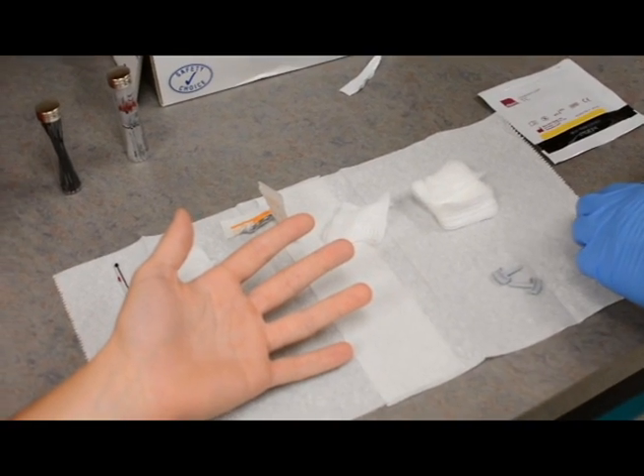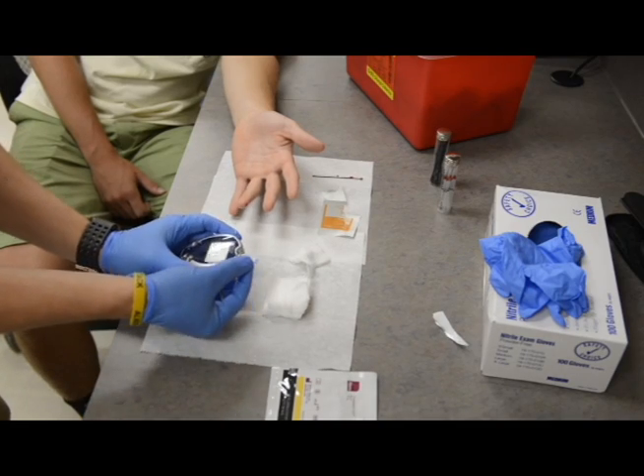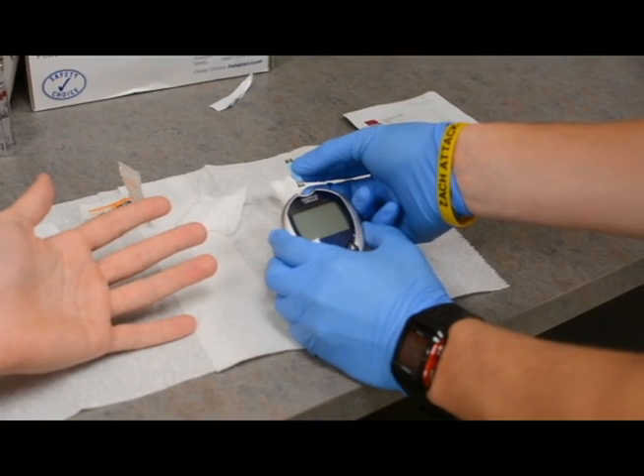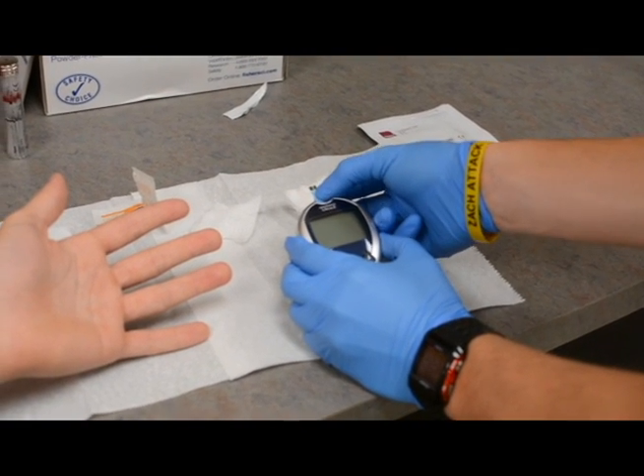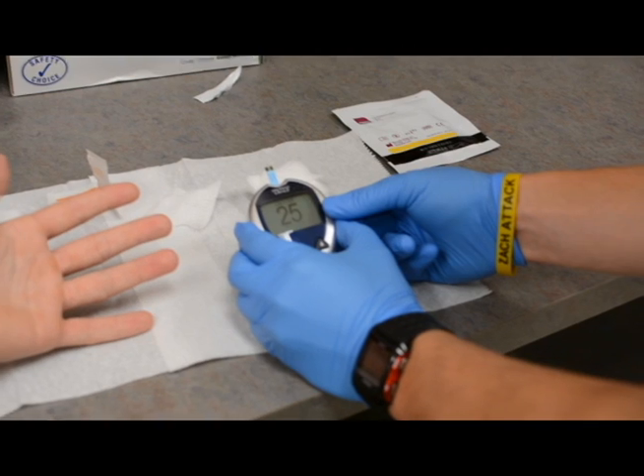Once you've done your finger stick, what we're going to show you next is how to gather that sample for appropriate measures. What we're doing here is going to be a blood glucose measurement. So again, you take your glucometer and you place your test strip in.